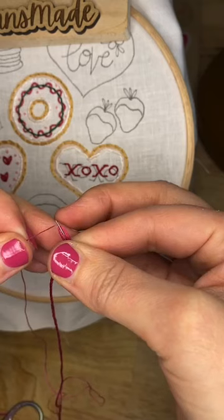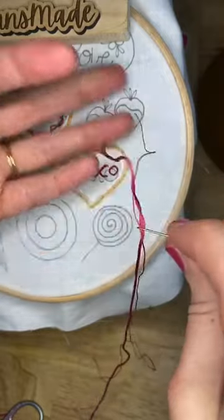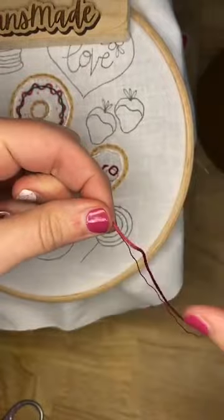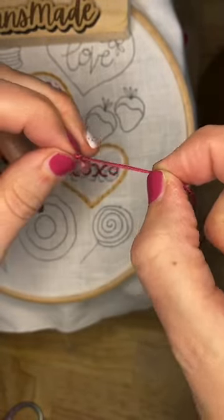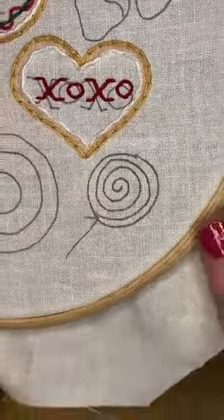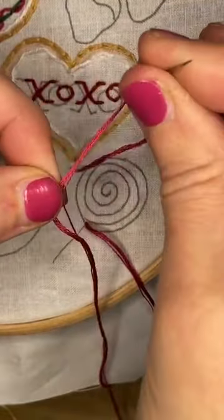I'll thread this single strand too. Now we're not gonna tie these together - actually, I lied, I am gonna tie these together, because it needs to be knotted in the back anyway, so we may as well. So what we're gonna do is come up at the top of my sucker stick, and then take the six strands out of my needle and leave the single strand.